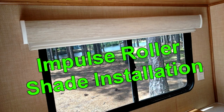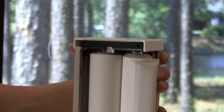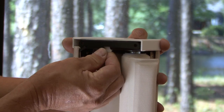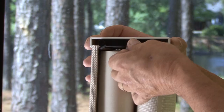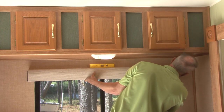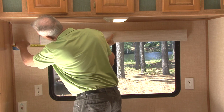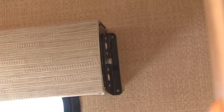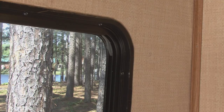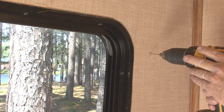Impulse Roller Shade Installation. Check the package contents for damaged or missing parts. Remove the right and left end caps by carefully pulling them off the steel end brackets. To ensure the fabric rolls down evenly, it is critical that the brackets are level. Determine the location where the shade brackets will be attached over the window and mark where the screws go with a pencil. Make sure there is solid material, like a wood backer, to install the screws into.